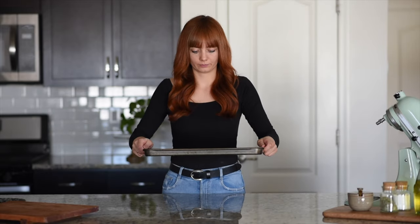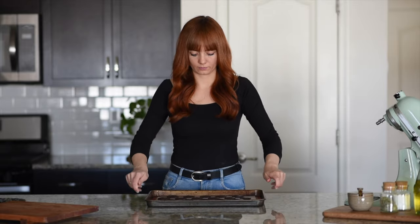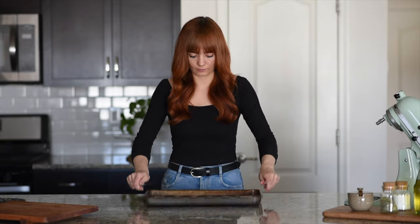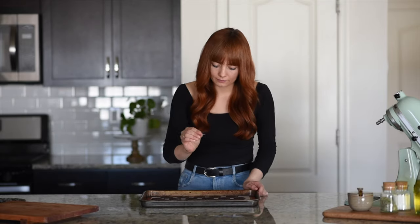Once you're done piping, just drop the sheet on the countertop a couple of times to release all the air bubbles. Then take a toothpick and correct all the holes.